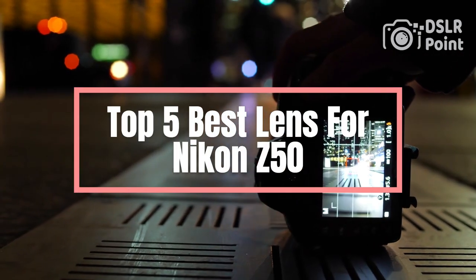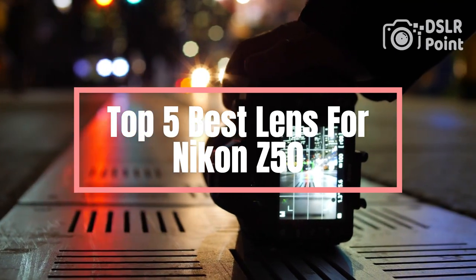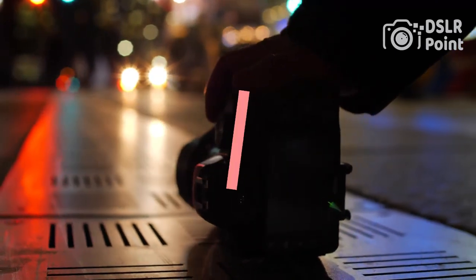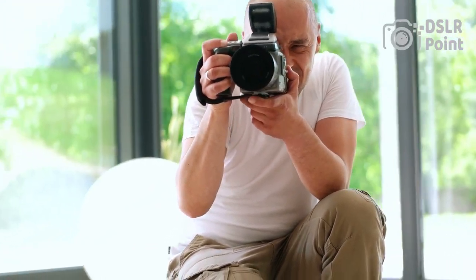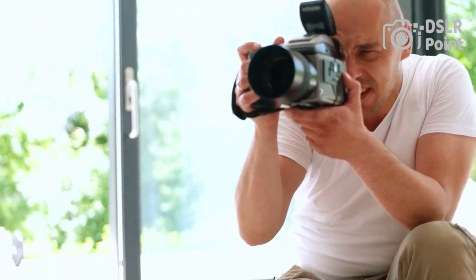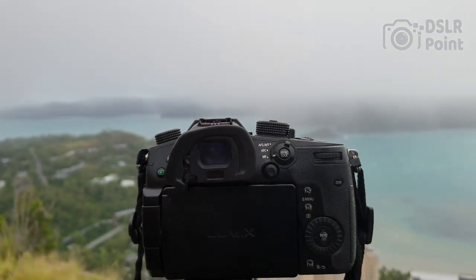Are you looking for the best lenses to get the most out of your Nikon Z50? Look no further. In this video, we will be reviewing five of the best lenses that are compatible with the Nikon Z50. We'll provide an overview of each lens, along with its pros and cons, so that you can make a more informed decision when choosing which lens is right for you.